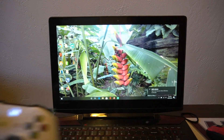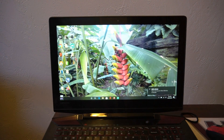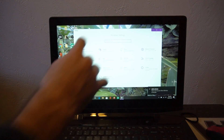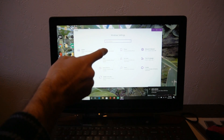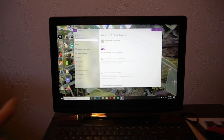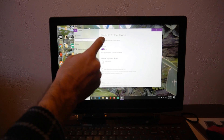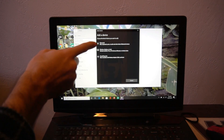Now go to the Windows button on the computer in the bottom left and open it up. Then go to the Settings section and open up the Windows Settings. Then go to Devices, then Bluetooth and other devices, then Add Bluetooth or other device, and then select Bluetooth.